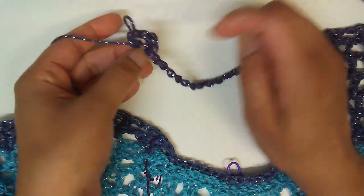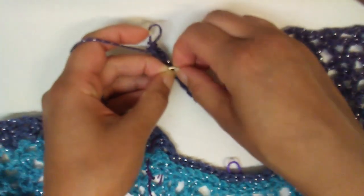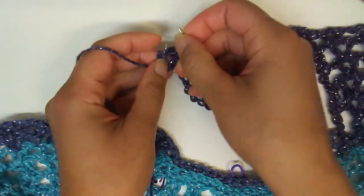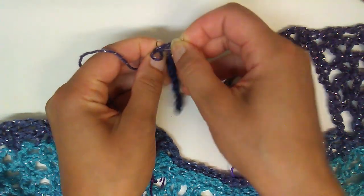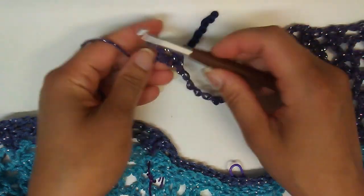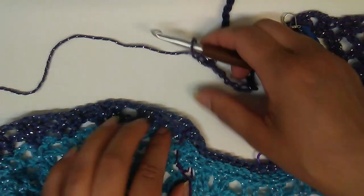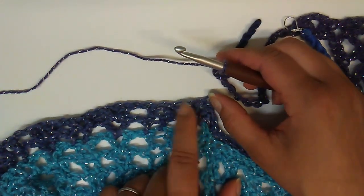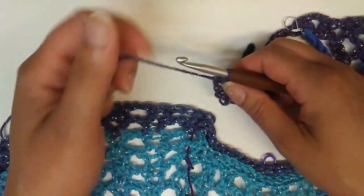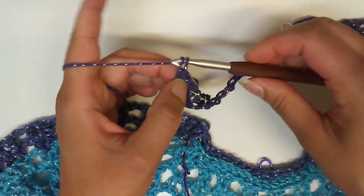I yarn over and pull through all three because this is a v-stitch — it's supposed to be in the same stitch. So we have our half double, our chain one on top, and our half double — all worked into that same stitch. I'm going to go ahead and mark that stitch so I know that is where I do my half double v-stitch. Then I'll continue to slip stitch and chain from there until I get to the next stitch marker. The next thing in pattern is a chain one and then two double crochets.